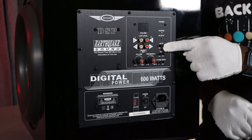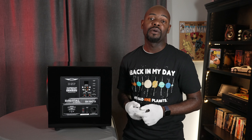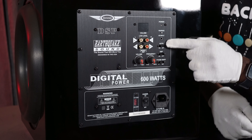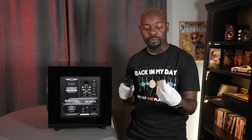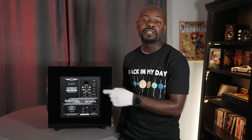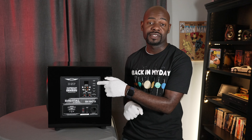Just above that is the secondary power switch — off, auto, or on. I typically leave my subwoofers in auto mode so they turn on when receiving a signal and automatically turn off after 10 to 15 minutes of silence to save power. Above that is an IR input connection — it comes with a cable for an IR remote that controls volume and mute. There's also a pairing button in case you have issues pairing with the iWoofer app, and finally a power indicator — green if the subwoofer is on, red if off.